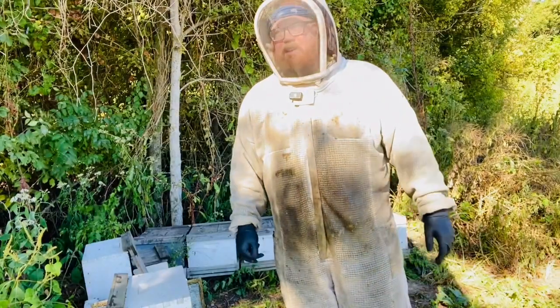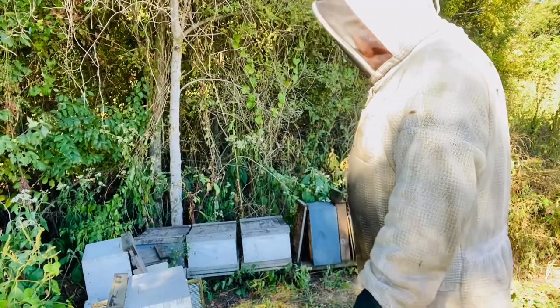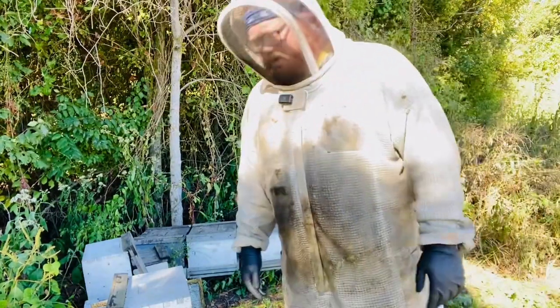Hey guys, Gus Mitchell here. We're pulling hives down to singles, getting the rest of this fall honey off of them.